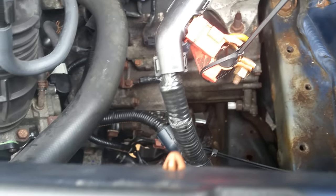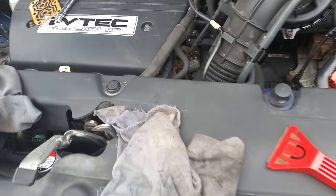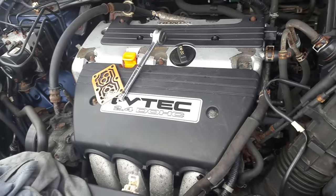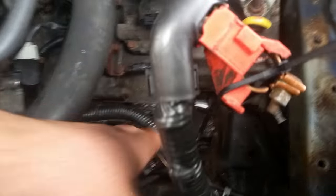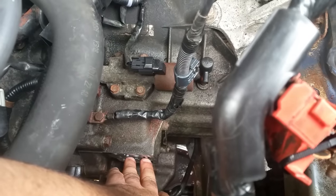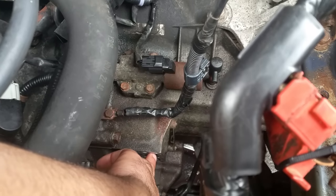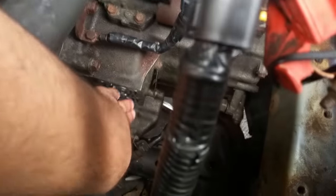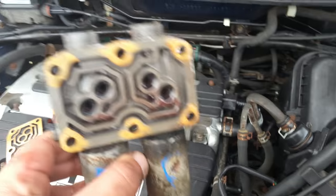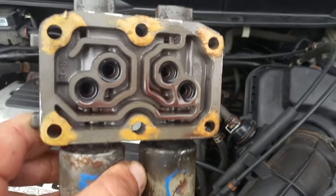This is a Honda 2.4 liter — on the Element, the Accord, or the CR-V. The solenoid is here; there are other solenoids here too, but in my case the dual linear solenoid was the problem. So just go to the junkyard and try one — don't buy aftermarket ones.